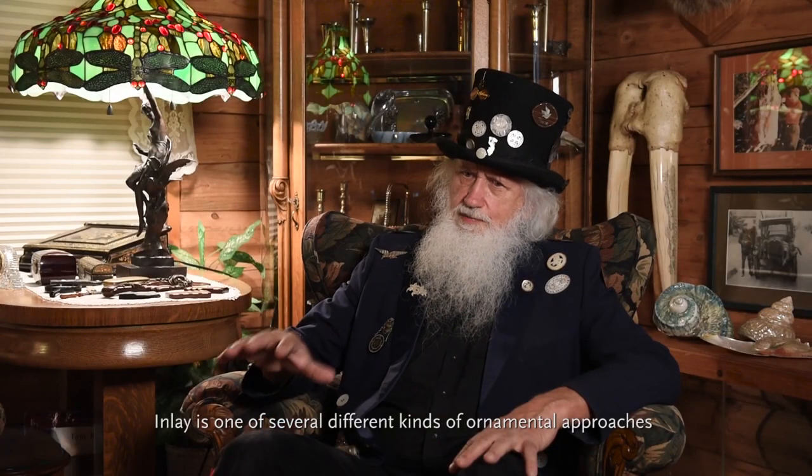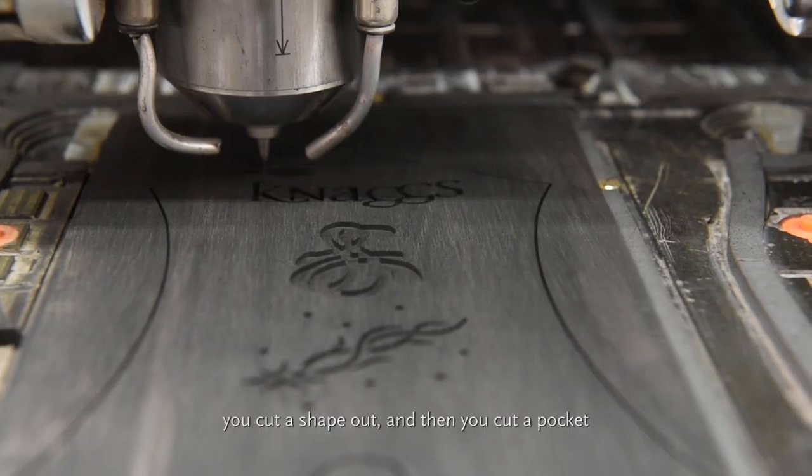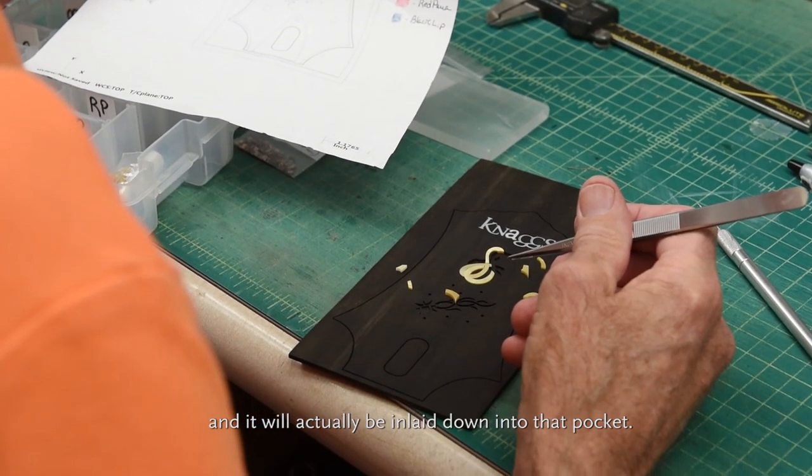Inlay is one of several different kinds of ornamental approaches where you take a piece of material like shell, you cut a shape out, and then you cut a pocket in the surface that it's going into, and it'll actually be inlaid down into that pocket.